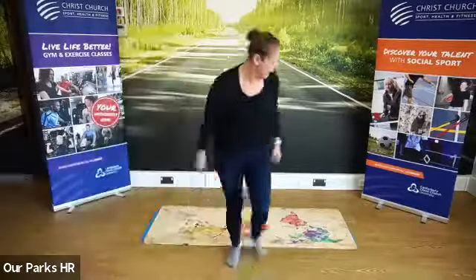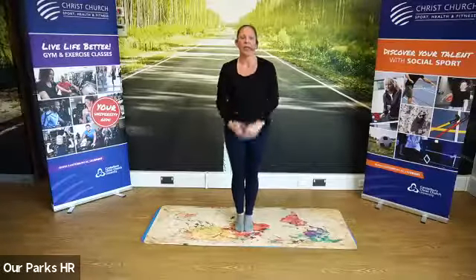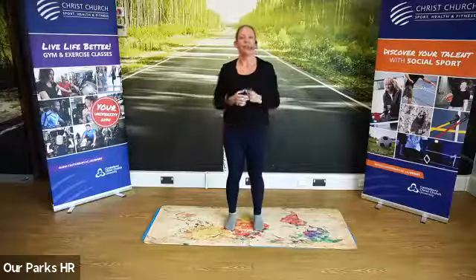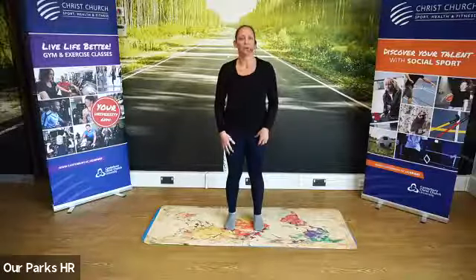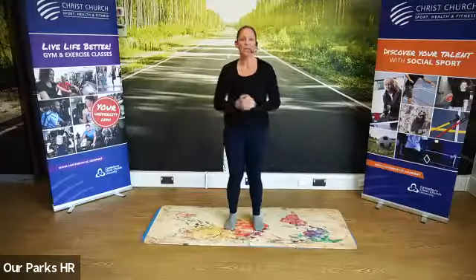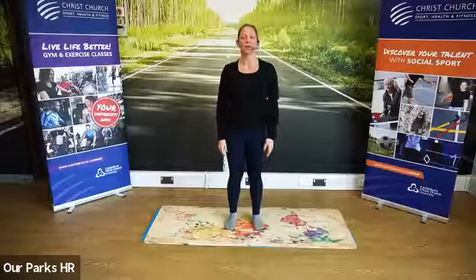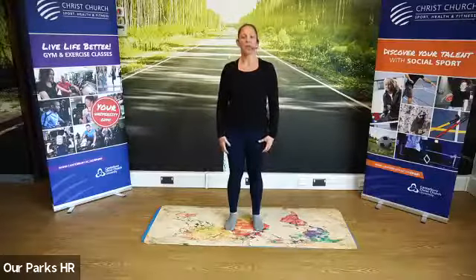To set up our mountain pose, take your feet really close together, then take your toes out, then take your heels out — that should create a nice hip-width distance. We have a slight tiny bend in the knee always, to engage all the muscles in the legs. We have our shoulders relaxed, arms down by our side, chest and eye gaze forward. There's your mountain pose.